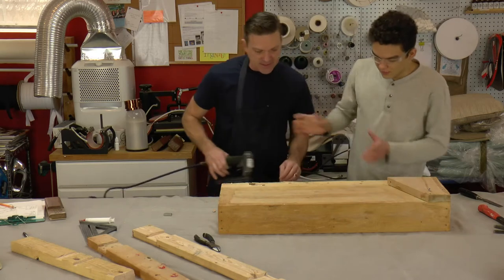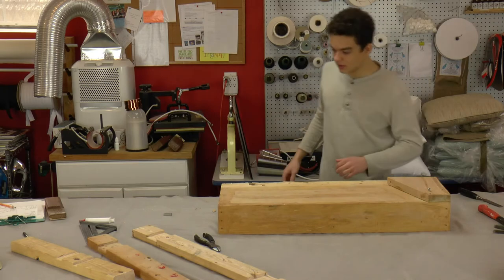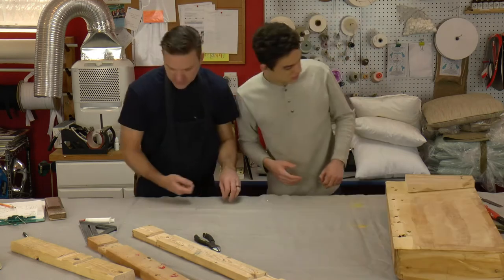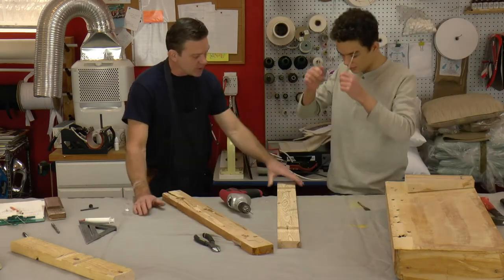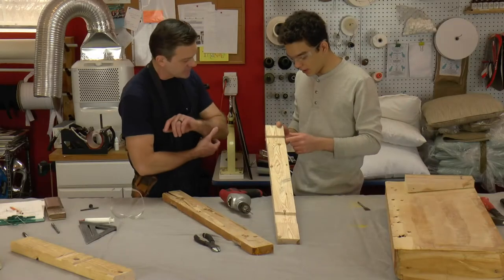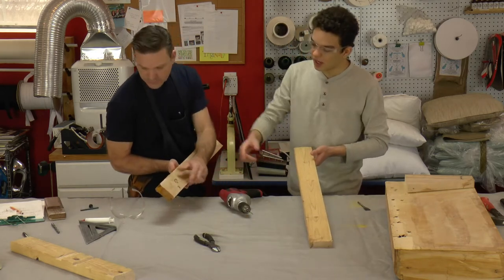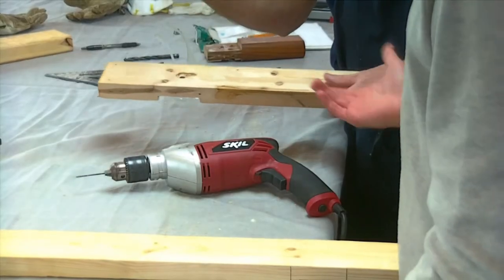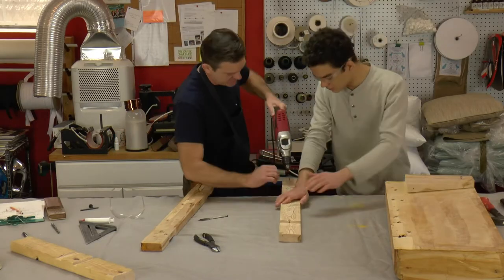Now the next step is to drill for the t-nut. We've got our mark from the punch. We're going to go ahead with a smaller bit first because we need to transfer it over to this side - we have a larger recessed hole on the other side for the paddle bit. Let's go right through. See that side? Perfect.